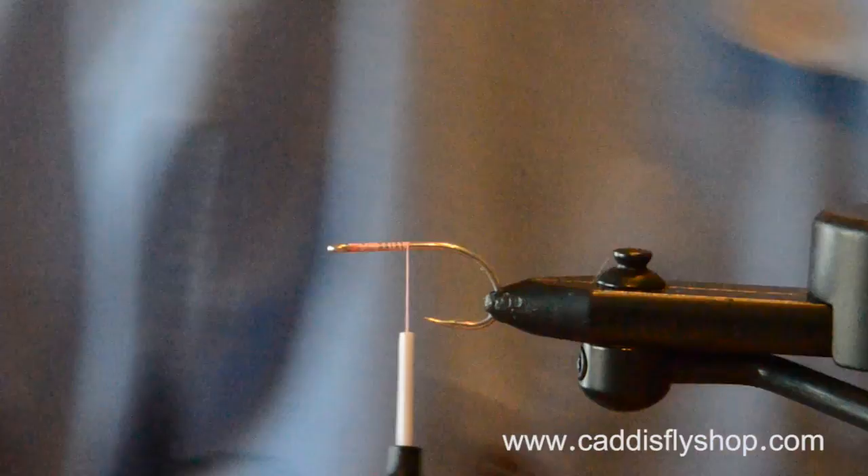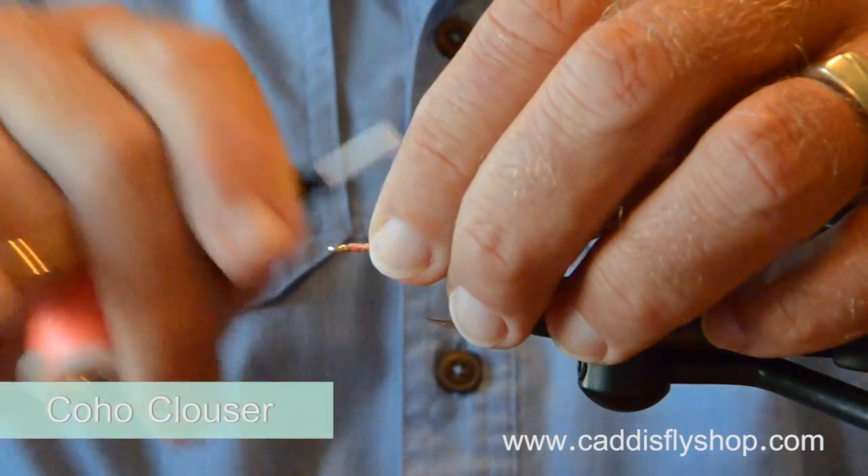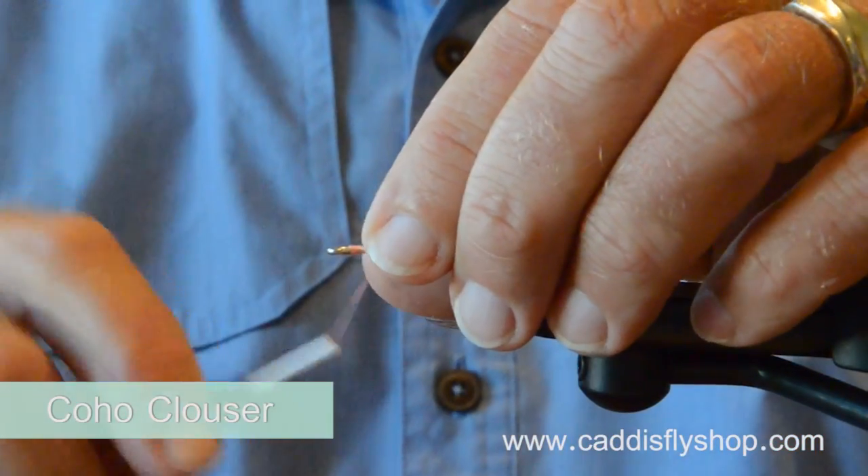Welcome to the Oregon Fly Fishing Blog. I'm Jay Nicholas. We're going to do another in our series of saltwater fly tying and fly fishing videos. I'm calling this a coho clauser, a Steve Farrar coho clauser.